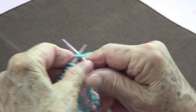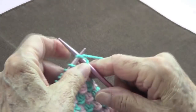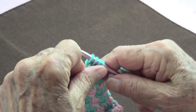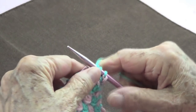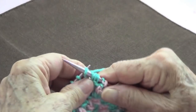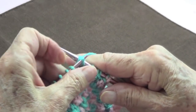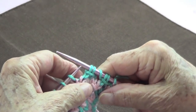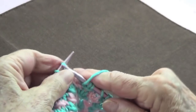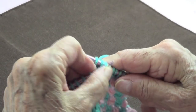For row number four, knit one stitch. Then the repetition is: knit three stitches, the first one of the three goes over the last two, and yarn over. Repeat across the row.